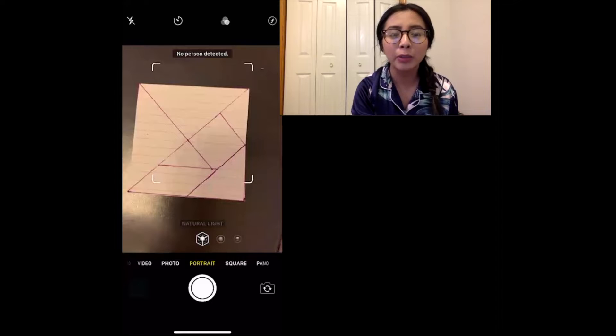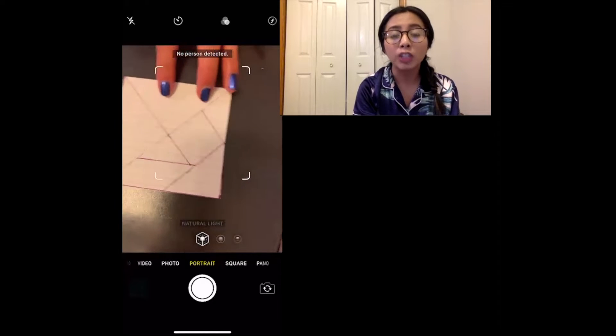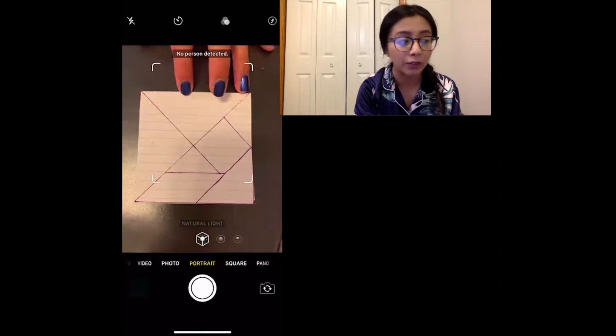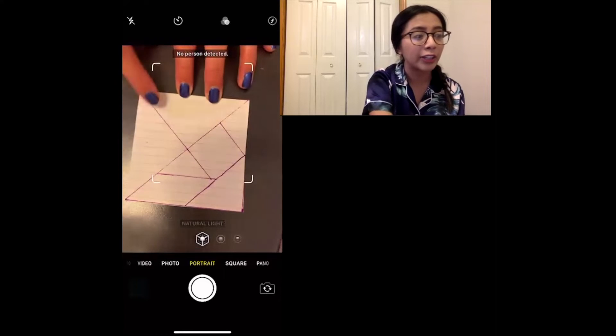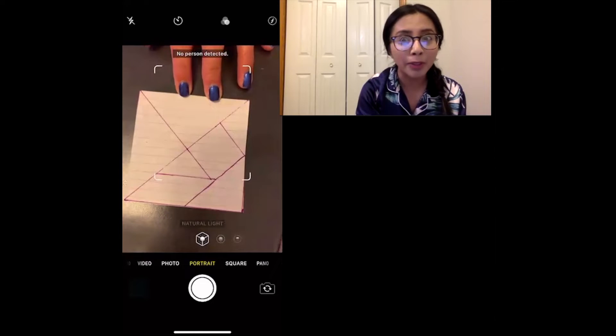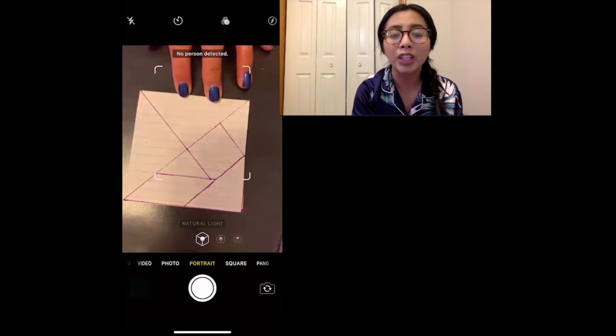Yesterday we were able to make so many composite shapes, and what we're going to do today is have a very special shape called a tangram. If you are able to right now, pause the video and make this tangram yourself and make sure that you have all these shapes in your tangram. If you are not able to make it, that's okay and you can just do it with me. Yesterday, remember we made composite shapes — today we will be making shapes out of larger composite shapes.